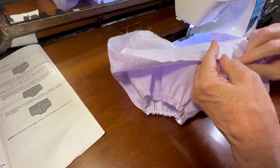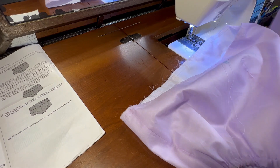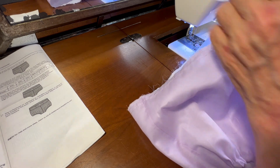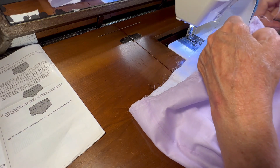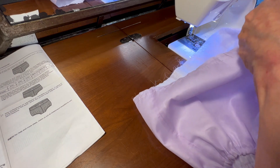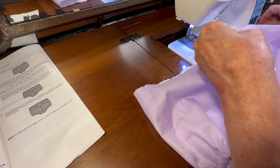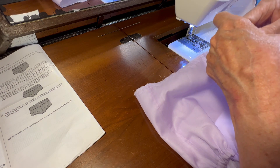There we go — that just took a minute to get untangled. I'm going to start at the back center and pin my waistband to the back center, then line up my marks for the two sides and then line up my mark for the front center.